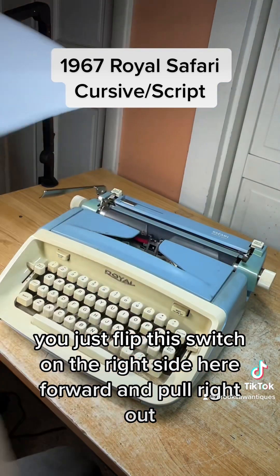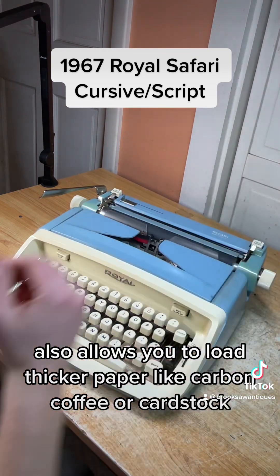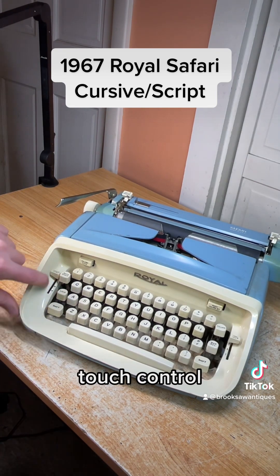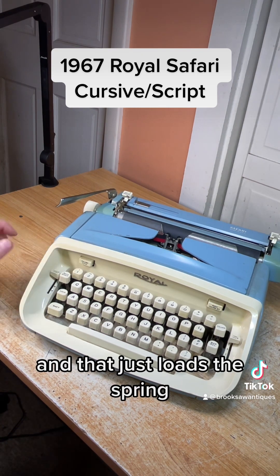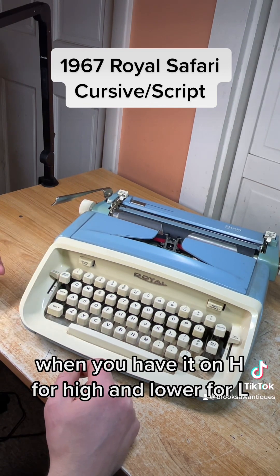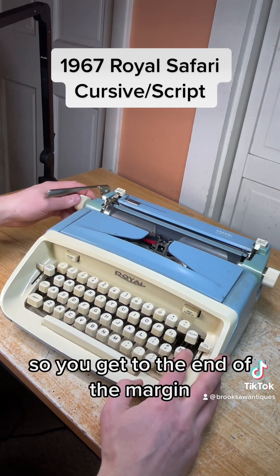The paper release also allows you to load thicker paper like carbon copy or card stock. There's a backspace on the left side that works well. Next to that is touch control with low, medium, and high settings. That loads a spring so when you hit the keys the resistance is higher when you have it on H for high, and lower on L.